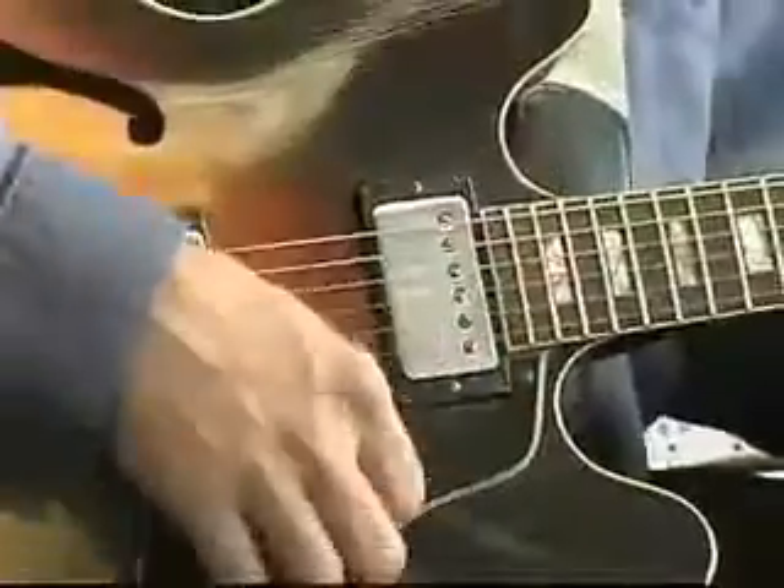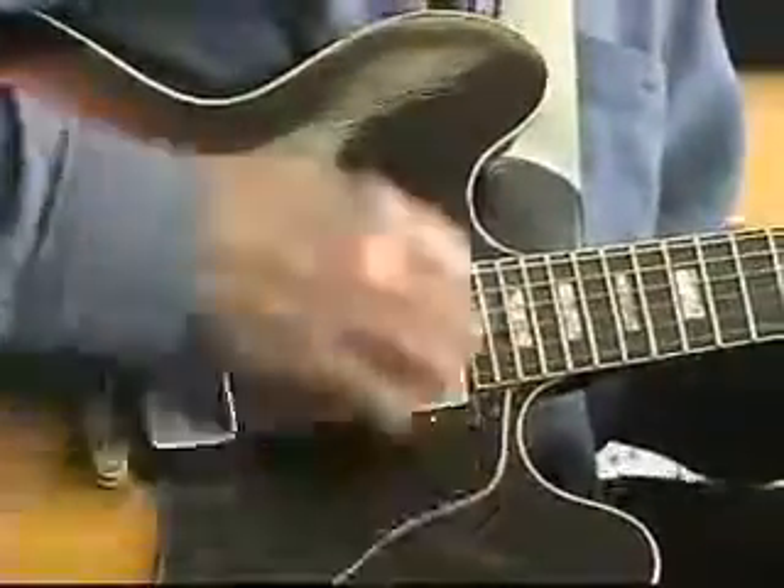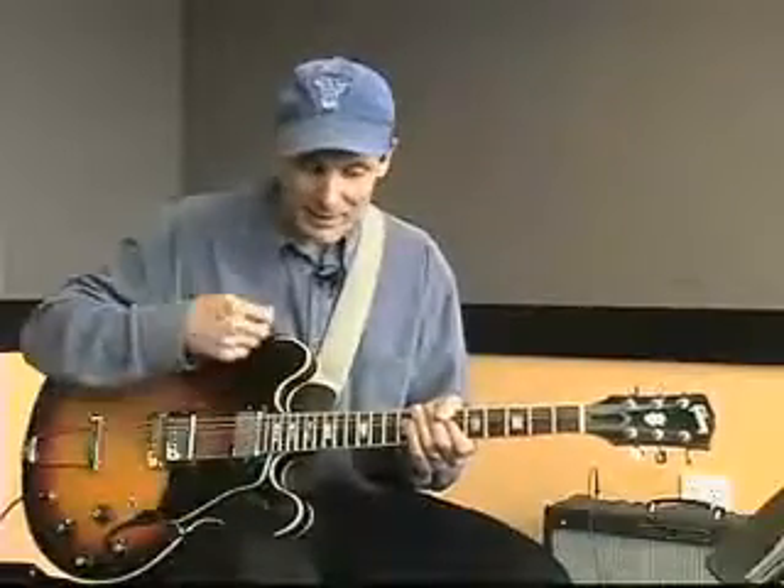The other thing you can do is hit the downbeat as a muted stroke — like so: 1, 2, 3, 4. So it goes 1 and 2 and 3 and 4. I'm kind of percussing a scratch through the chords, muting my left hand when I do that.